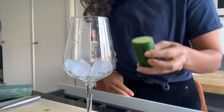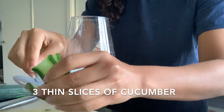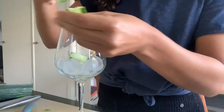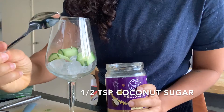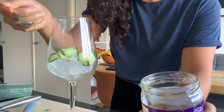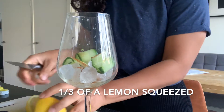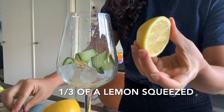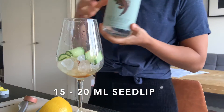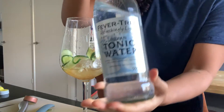I'm going to slice some cucumber — I'll use a cheese cutter to make it thin — then roll them into little rolls. I'm adding coconut sugar, about half a teaspoon. Now I have one lemon and I'm going to squeeze approximately one third of it inside. Then we add the Seedlip — just a little bit — and top it up with tonic.